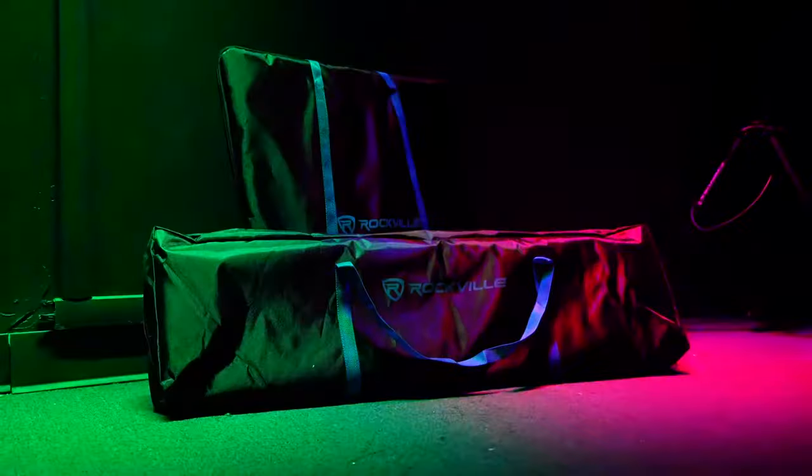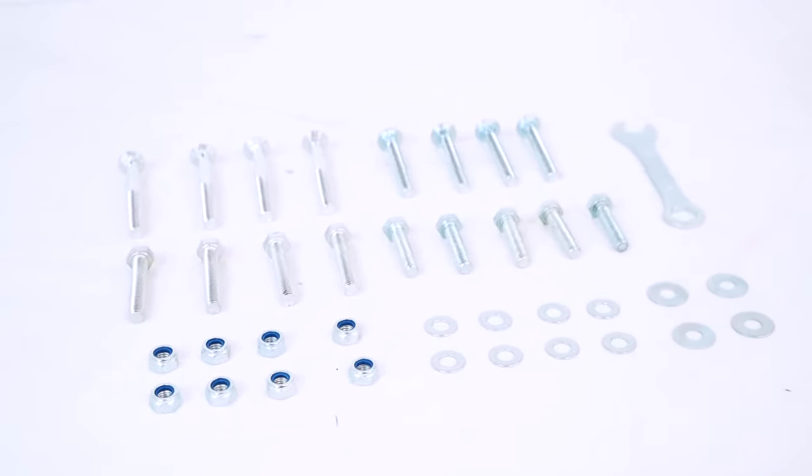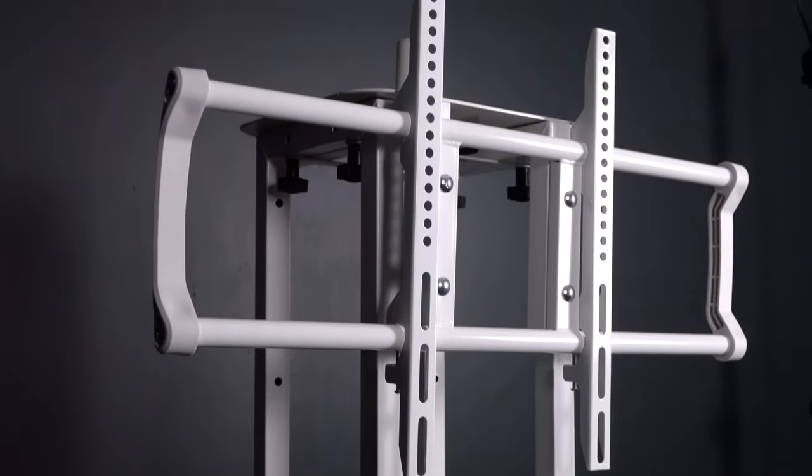The stand comes with two carry bags — one for the base and top plates and one for the support beams. The unit is very easy to assemble with the thumb bolts and can be quickly set up in around 10 minutes.